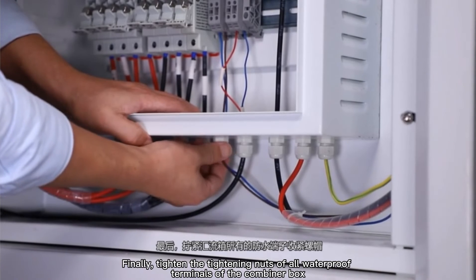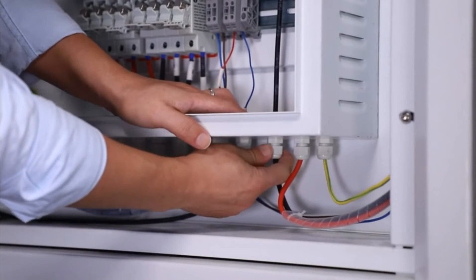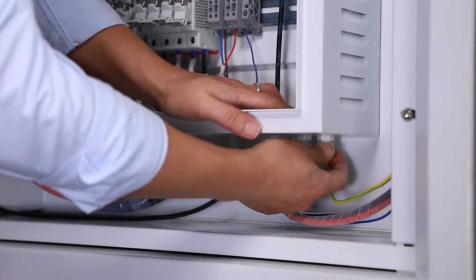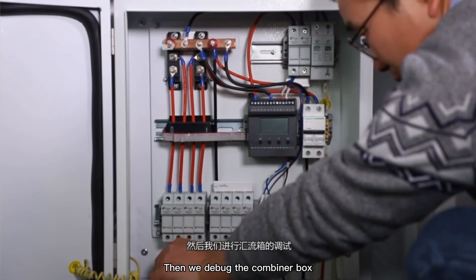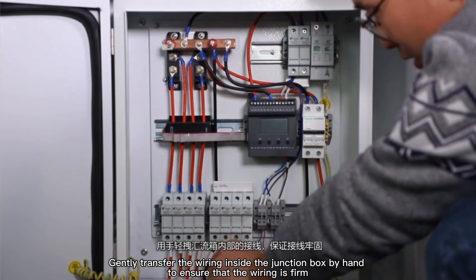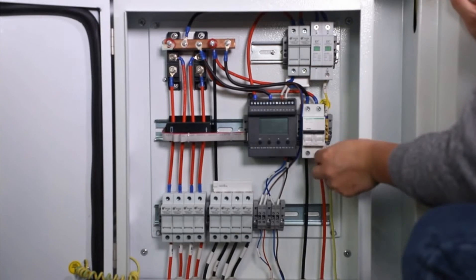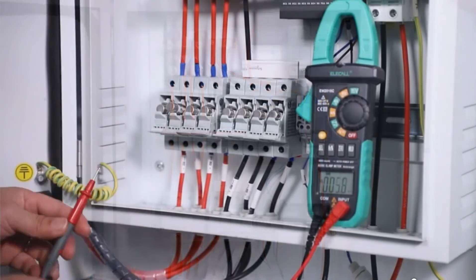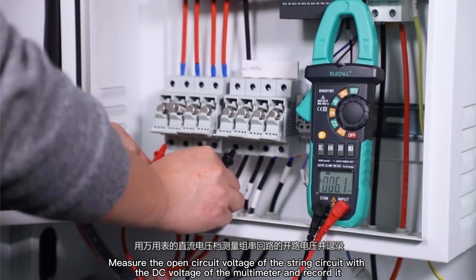Tighten the tightening nuts of all waterproof terminals of the combiner box. Then we debug the combiner box. Gently move the wiring inside the junction box by hand to ensure that the wiring is firm. Measure the open circuit voltage of the string circuit with the DC voltage function of the multimeter and record it.